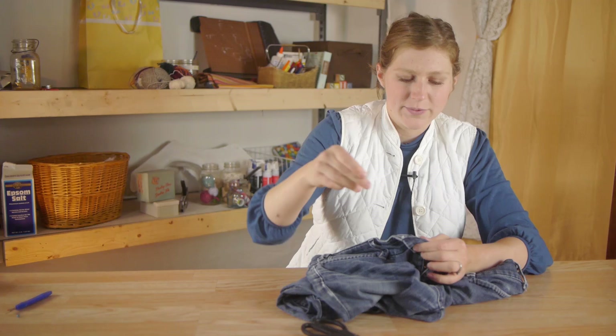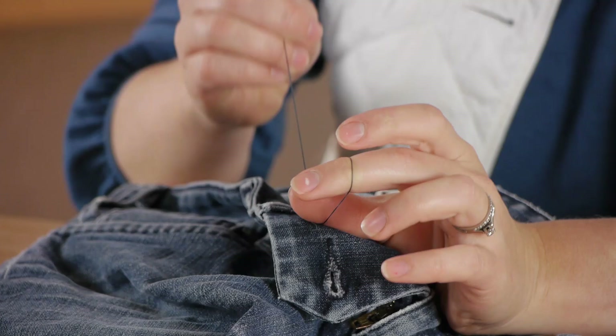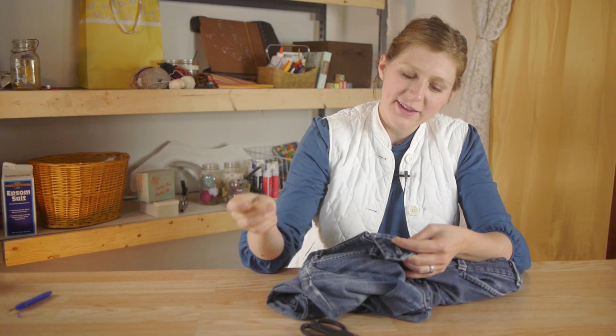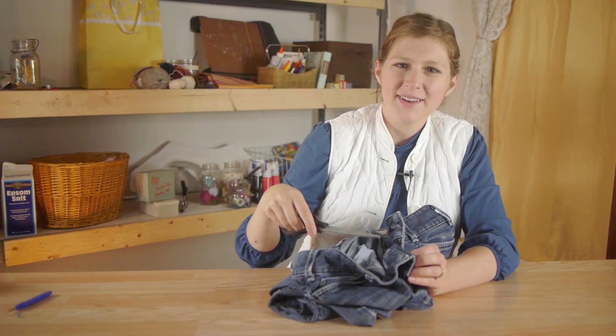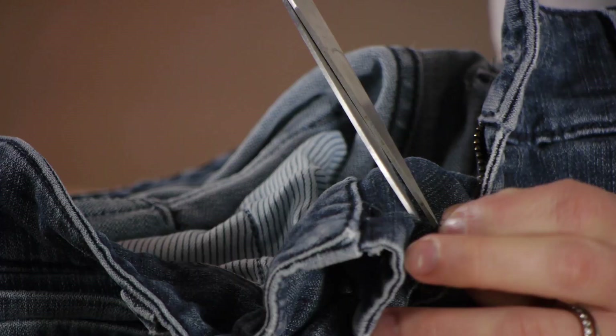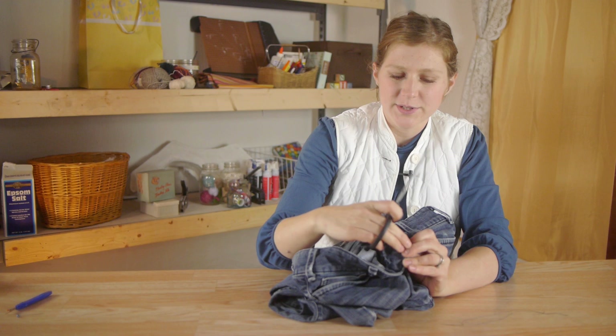I'm going to do this one more time — finding your loop, passing your needle through, and pulling it tight. Now we've created a knot and I'm going to take my needle and pass it through the fabric. Now I'm going to clip my thread. Finding the extra thread from the first knot, I'm going to clip it above the knot.